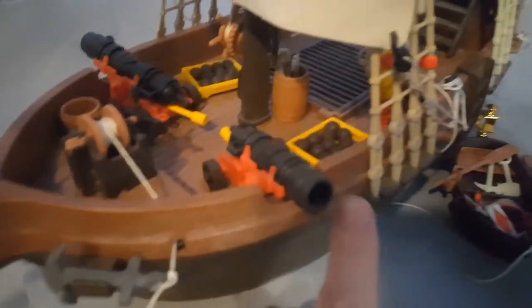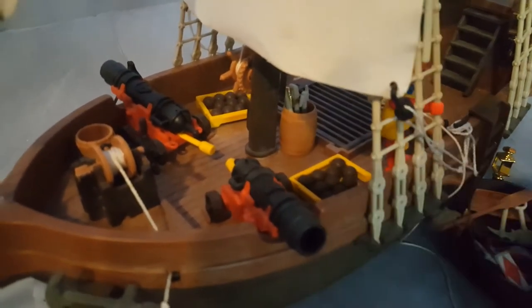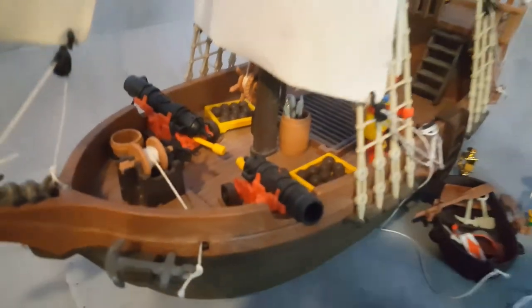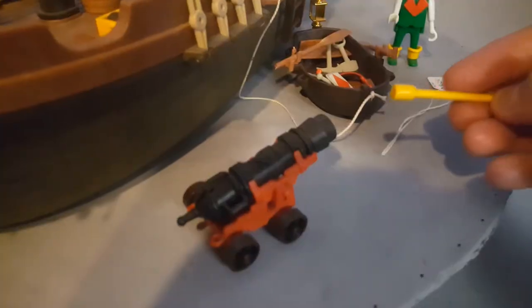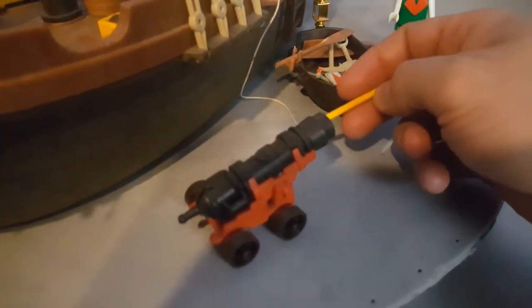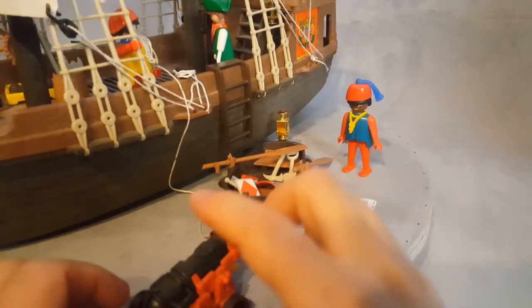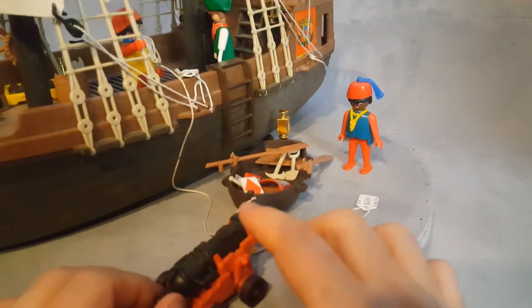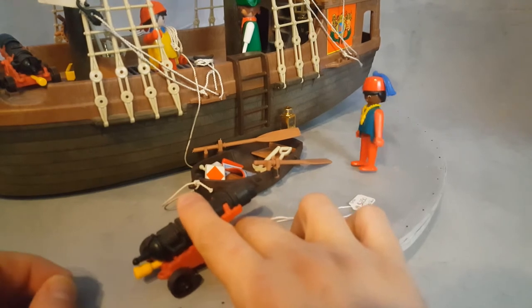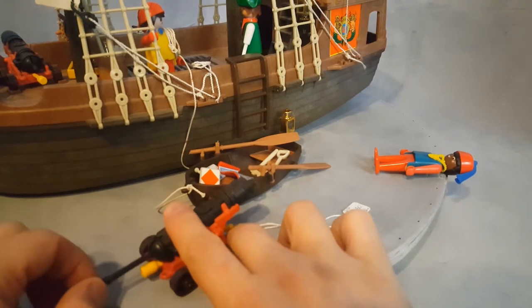We have two cannons and there is spacing for them. Some sets come with white balls and some come with black balls depending on where it's from. Mine has dark balls but I also have white balls so I can switch around. You're supposed to load with the ball and then push the powder — boom, boom, boom and it shoots. Let's see if I can hit this guy with the cannon. I loaded — and right on his head! No cannon modification, original spring. Look how soft and nice it goes.